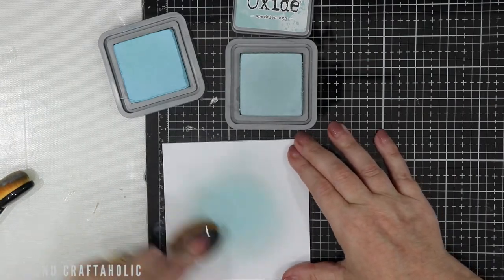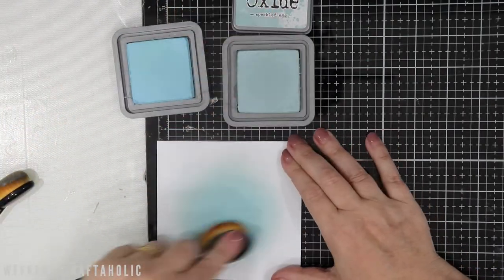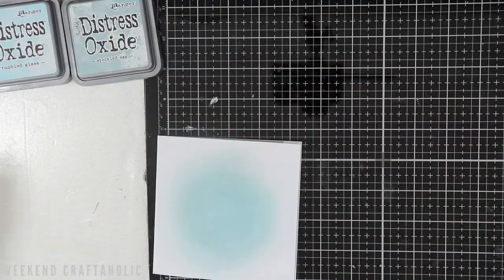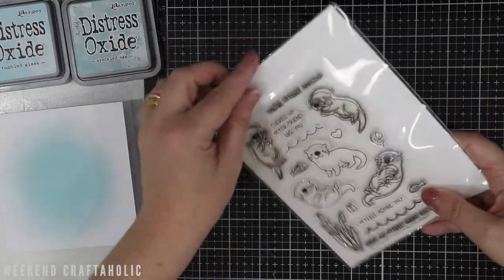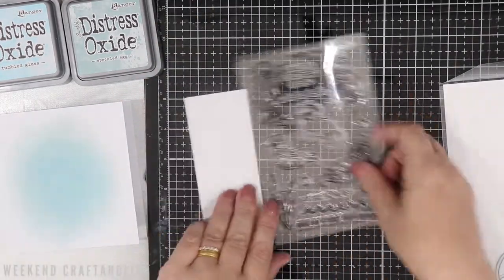Now the majority of this video is on fast forward just to try and keep it within 10 minutes, not too long for you to view. With something like blending, it's really important when you're mixing two colours to just go over them twice with both colours to get that blended effect.